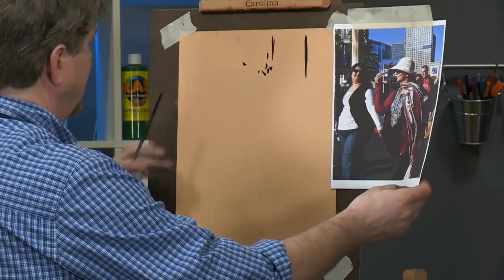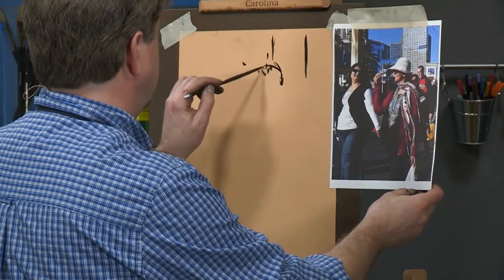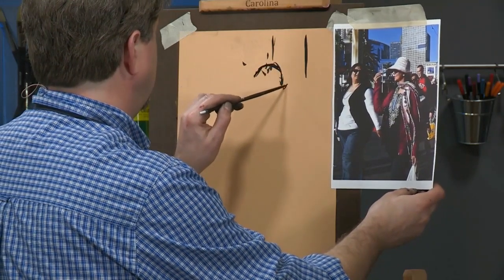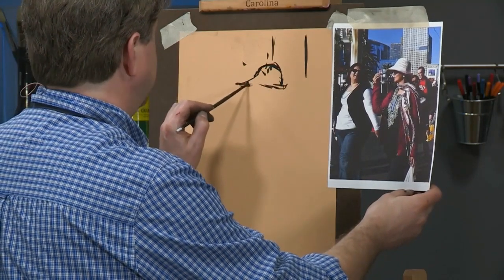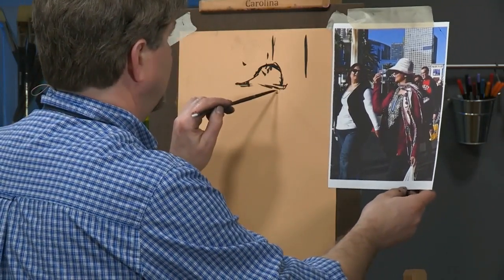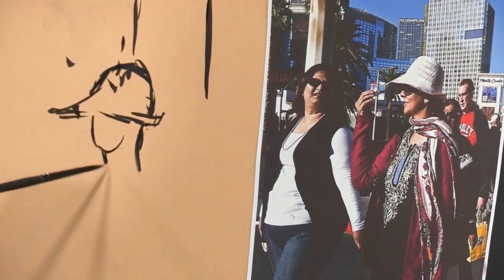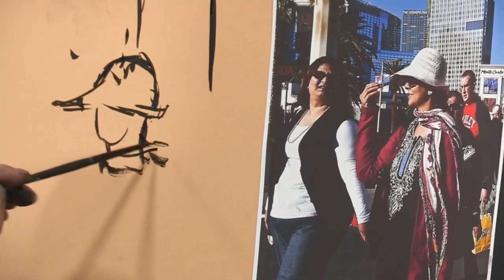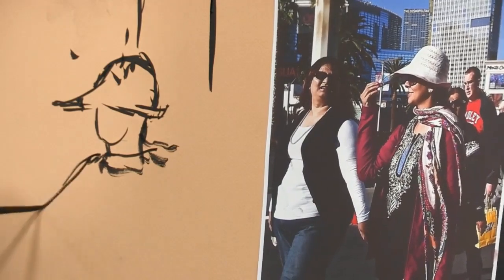This is the rough side of the Canson paper from the pad in your set. What attracted me to this scene was this great hat she's got on and the flowing scarf and the whole ensemble. I'm going to focus more on clothing, style, and movement than on her face — I'm going to leave her face relatively simple.